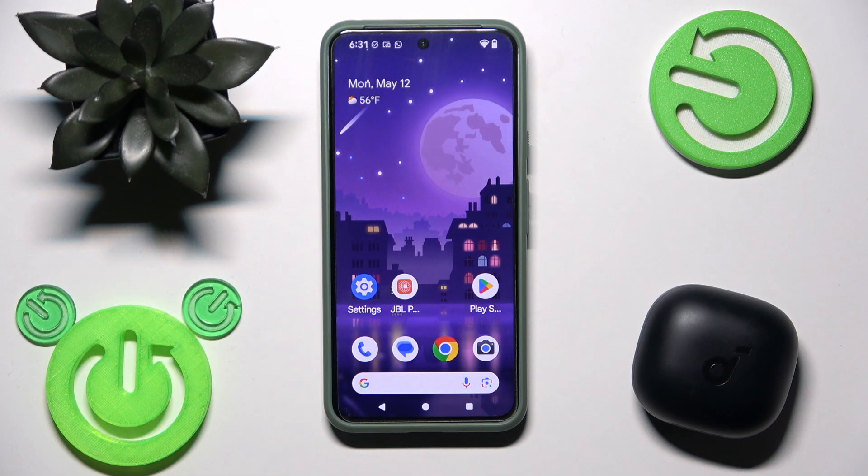Hello everybody and welcome. In this video I'm going to show you how to pair your Earbuds Soundcore P40i with your Android device.